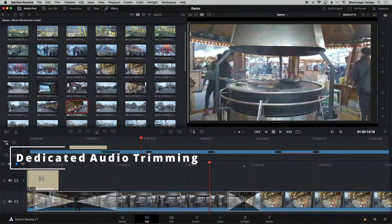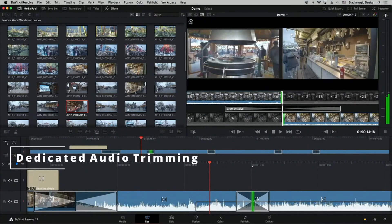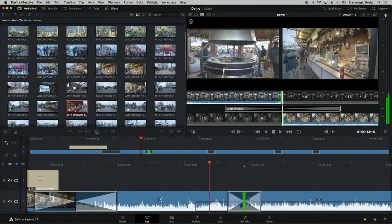The next big update is that they now have a dedicated audio trimming button on the cut page. So now you can trim your clip based specifically on the audio track, which is great for clearing up dead air. This was one of the things I was really missing in the cut page.